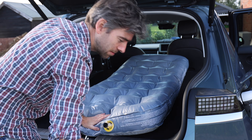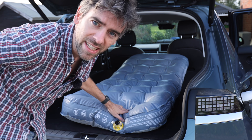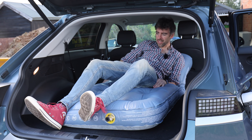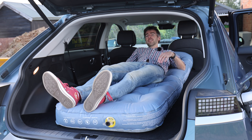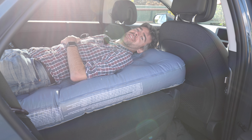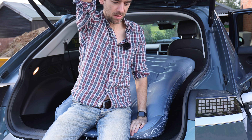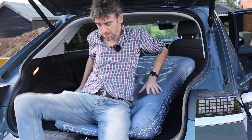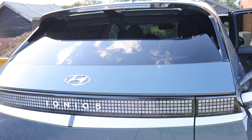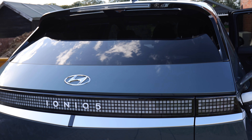There's the bed inflated. Let's see if I can close the boot with me in it. I need keys. Pretty comfortable, you know — not bad. I should sleep in here one day. Oh my God. How do I get out?